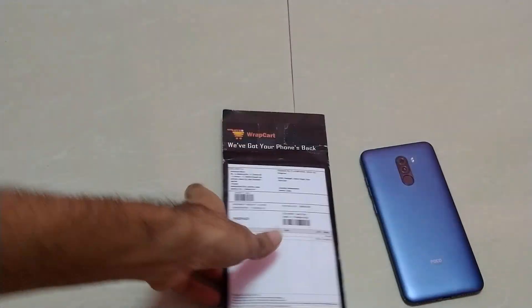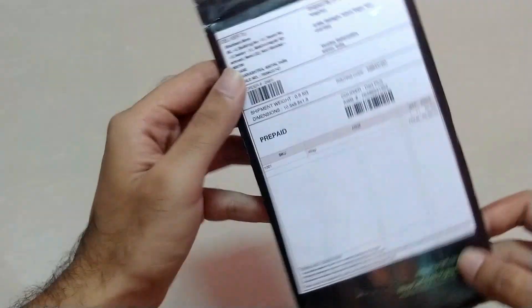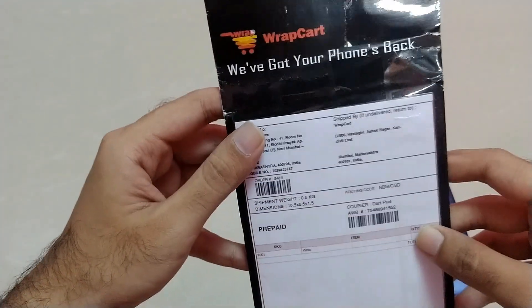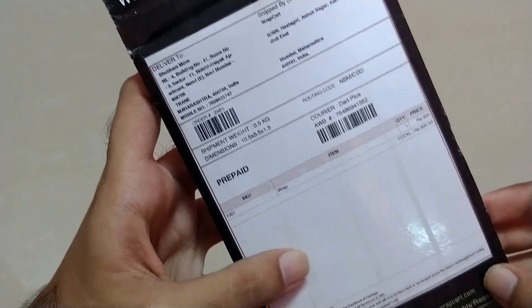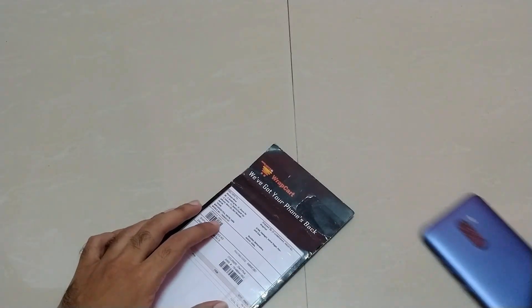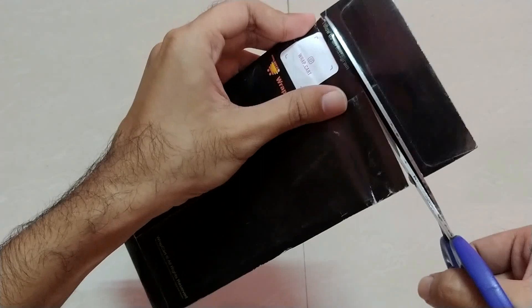As you can see, Wrap Card has sent me this skin for our mobile, which is the POCO F1. Actually, this video is sponsored by Wrap Card itself — they sponsored us this skin. Let's see what all is included inside the package. As you can see, there's not much information on the package, it's all about pricing and your address. So let's open and see what's included.